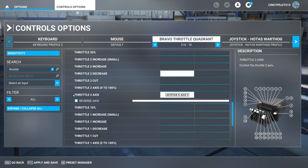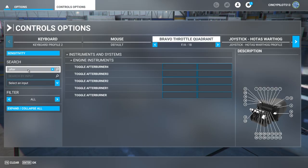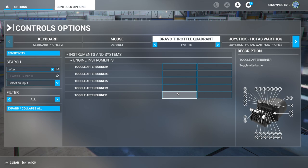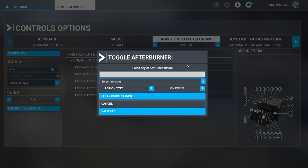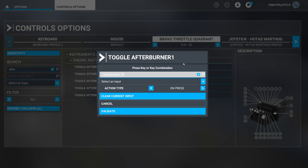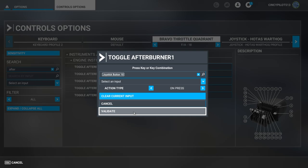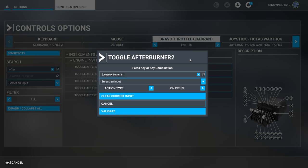The next thing I want to configure are afterburners. I want the afterburners to be initiated with the reverse thruster levers on the back side of the commercial levers on the Honeycomb Bravo. I'll scan for toggle afterburner one so I can have individual afterburners rather than both set at once. When we retract that thrust reverser lever on the back side of the commercial lever, it will initiate afterburners. Afterburner one is button ten. Let's do the same for afterburner two — engine two afterburner is now set and confirmed.